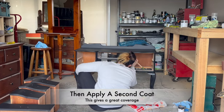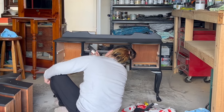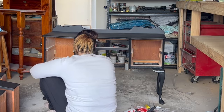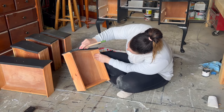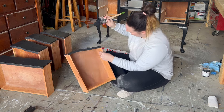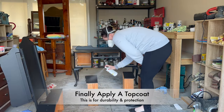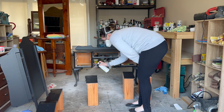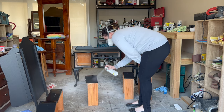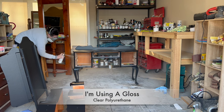Use your brush to get into all the hard to reach areas and the roller for the larger spaces. Once you've finished applying the first coat, let it dry thoroughly and then apply a second coat — this will give you really good coverage. The last step is to apply a top coat for durability and protection. I'm using a gloss finish in a clear polyurethane.